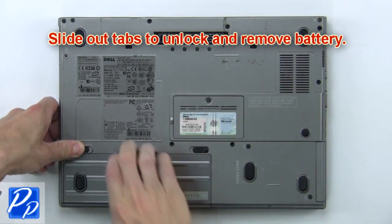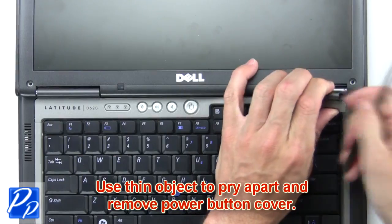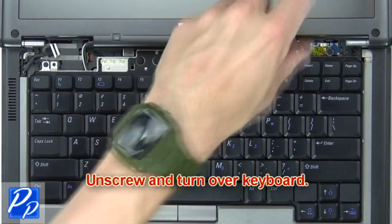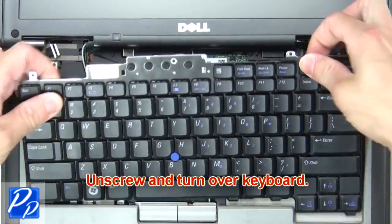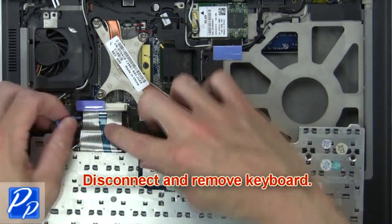First, slide out tabs to unlock and remove the battery. Now use a thin object to pry apart and remove the power button cover. Next, unscrew and turn over the keyboard. Now disconnect and remove the keyboard.